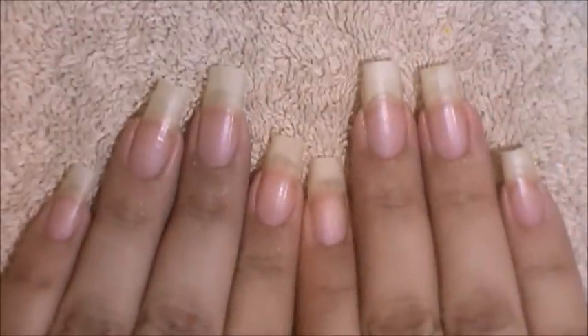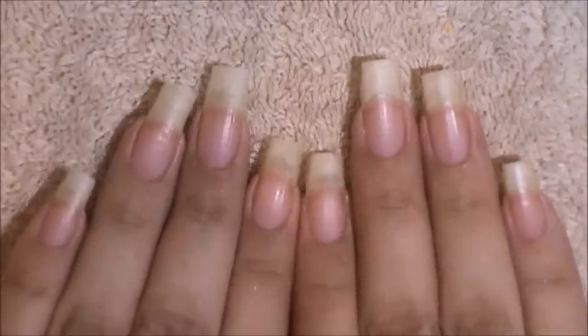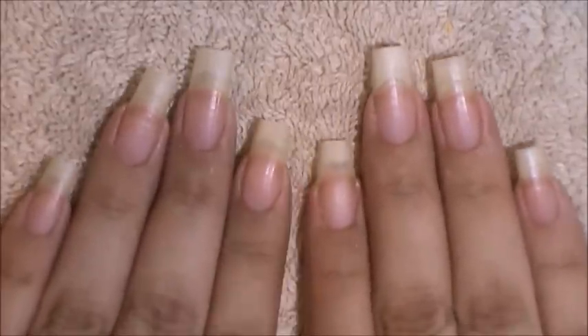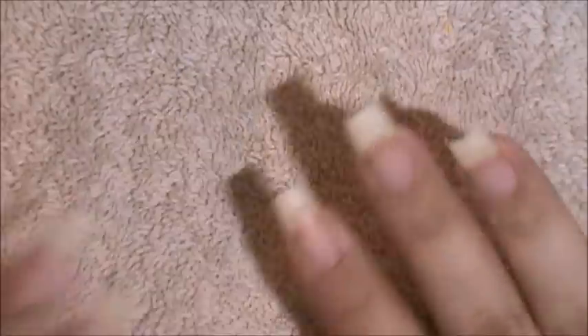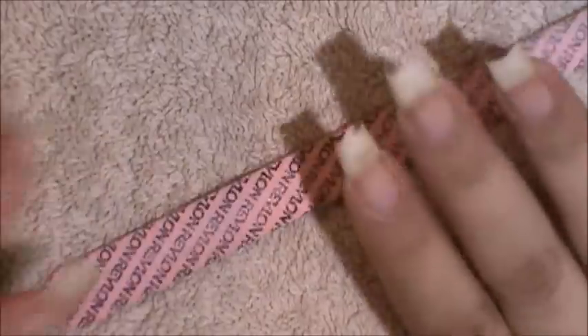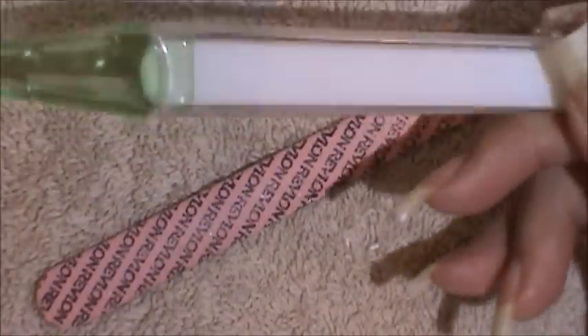I'm going to start by showing you what I do as soon as I take off my nail polish. I just removed the nail polish from my nails and thoroughly washed my hands, making sure there's no polish remover residue left. After this, I like to file my nails once a week to maintain the square shape. There's a variety of nail files — emery boards, crystal nail files, and stone nail files. This is a stone nail file and I really like these because they give a nice, clean finish.